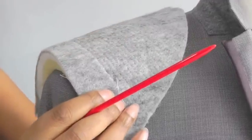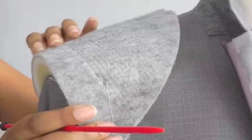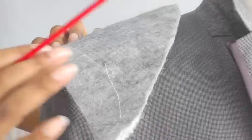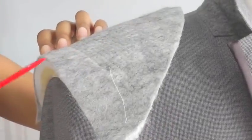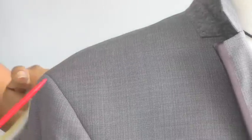What happens then is that it comes into the seam allowance of the sleeve and also the armhole. This raises the sleeve head and gives it that beautiful shape that you can see here.